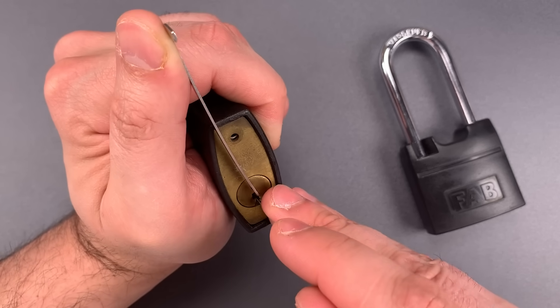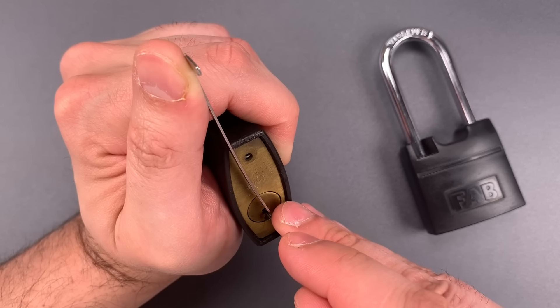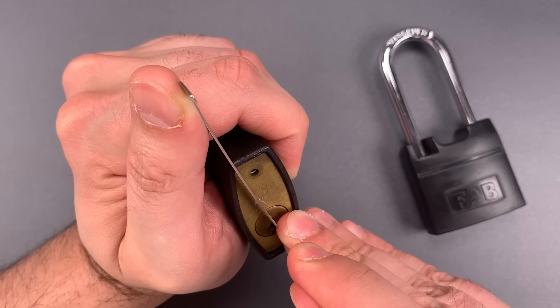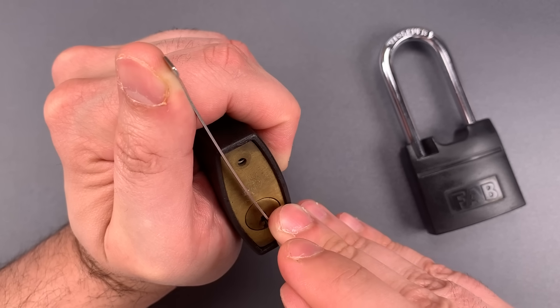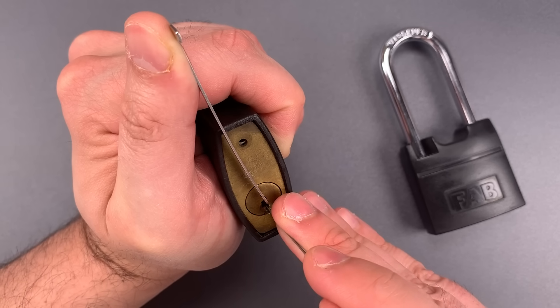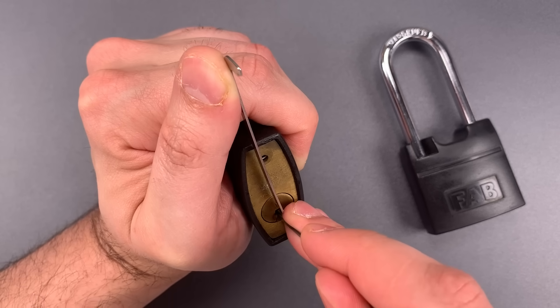Nothing on one, nothing on two, nothing on three, little click on four, five is binding — set him very high. Back to the beginning, one is binding, got a click out of him, and a false set.